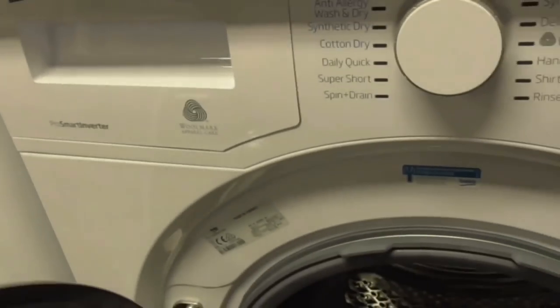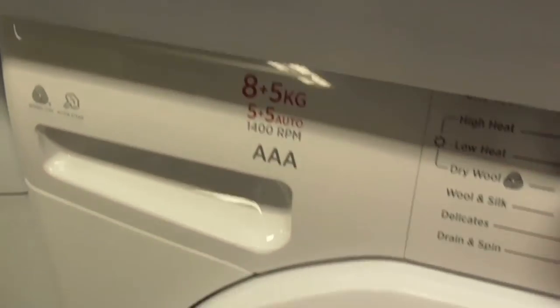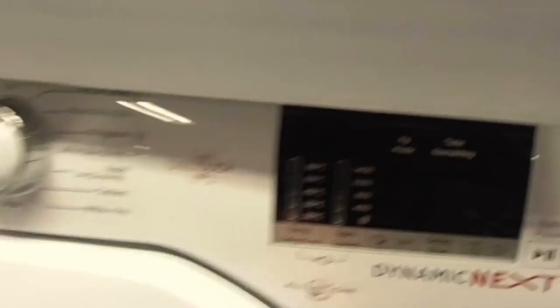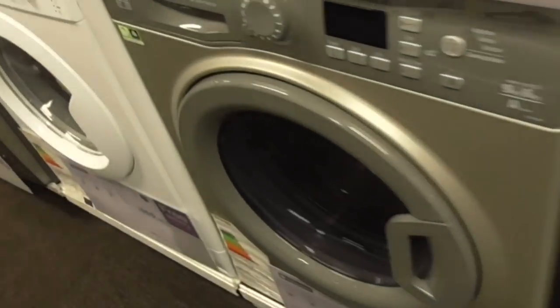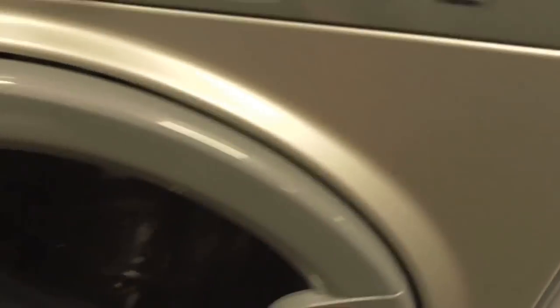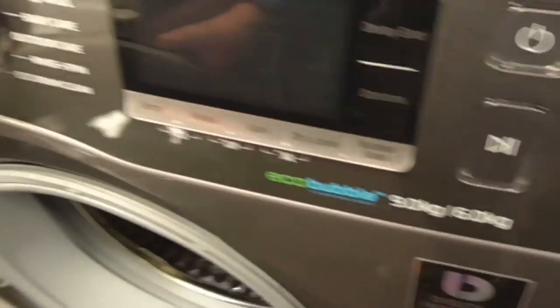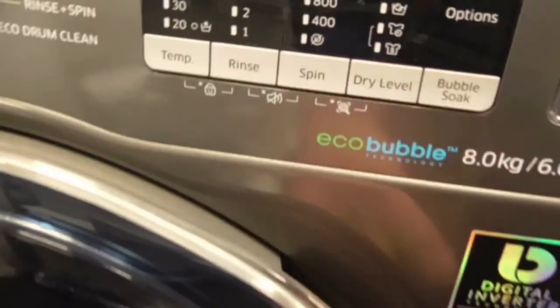We've got a Beko Pro XL Inverter A-class 5kg washer dryer — it's a washer dryer one. Then a Hotpoint A-class Domino X all-in-one washer dryer. We've got a Hotpoint 7kg WDL Aquarius washer dryer, and a Hotpoint 9kg A-class washer dryer. Also a Samsung Digital Inverter 9kg and 8kg WDL washer dryers — the 8kg still has a diamond drum inside.